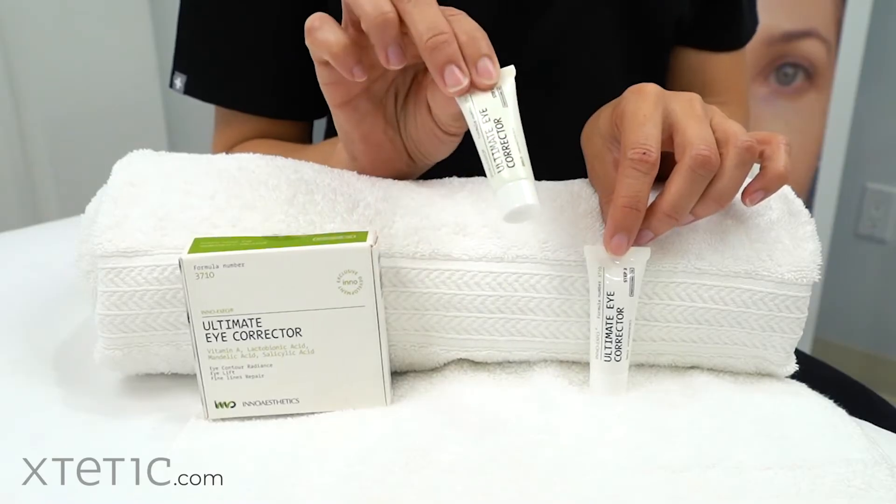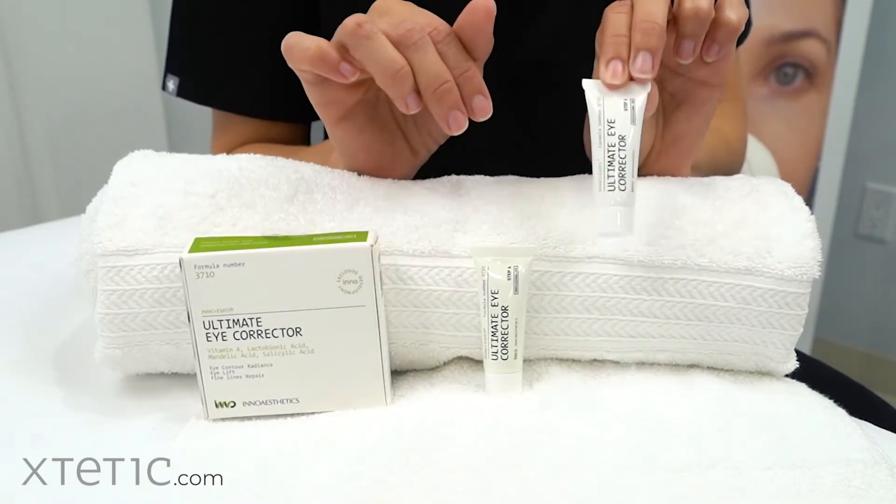Hi there, it's Kendra with Exthetic. Today I want to show you the Ultimate Eye Corrector. This two-step treatment is focusing on the imperfections of the eye area. Step one is a cream-based peel and step two is repairing solutions.